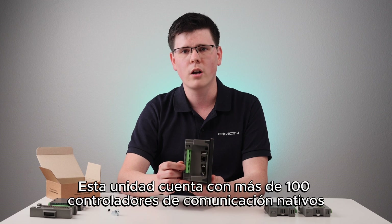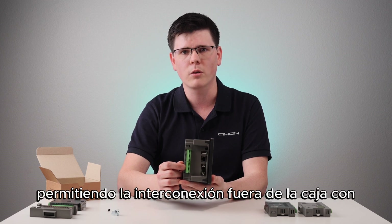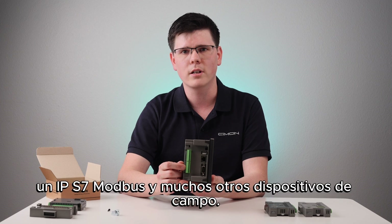This unit has over 100 native communication drivers, allowing out-of-the-box interfacing with Ethernet IP, S7, Modbus, and many other field devices.